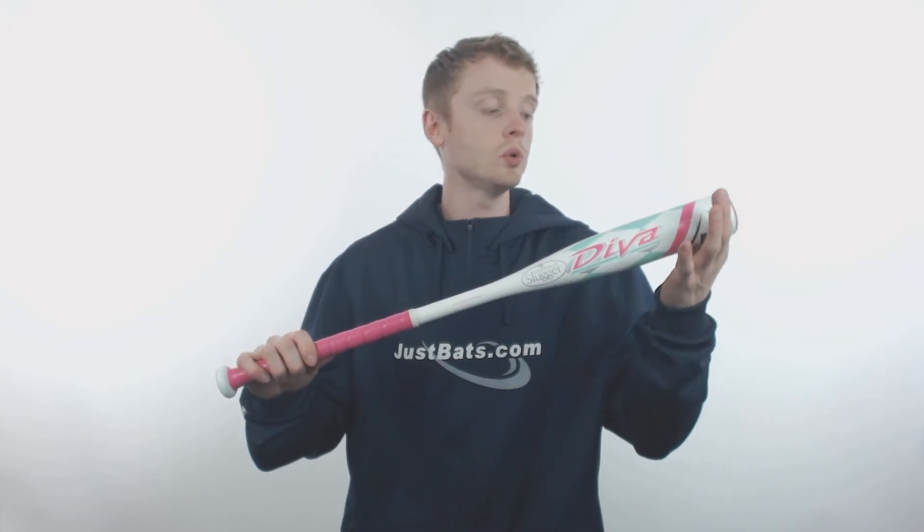What's up Fast Pitch fans? My name is John with JustBats.com and this is the 2017 Louisville Slugger Diva. This model is going to come with a standard 2¼ inch barrel diameter, a 7⅛ inch handle diameter, and a drop 11½ length to weight ratio.